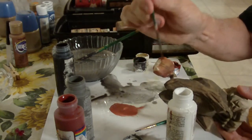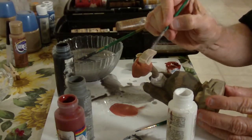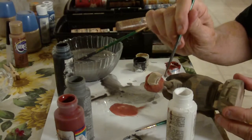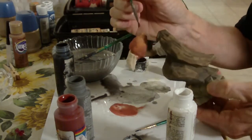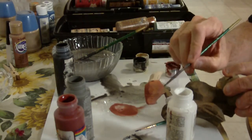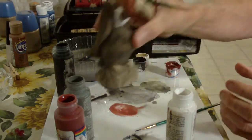Just kind of give it a transition from the drab black back here — because black really isn't that great on its own. Getting down in here, whoops, missed a little place on the top up here.